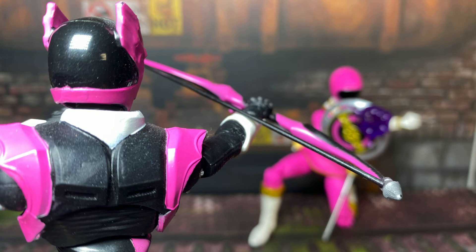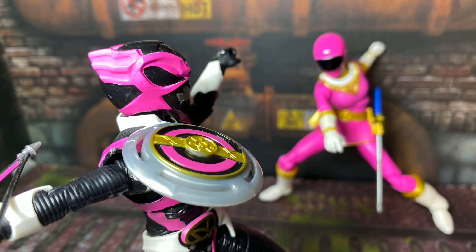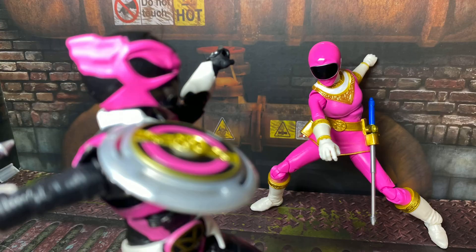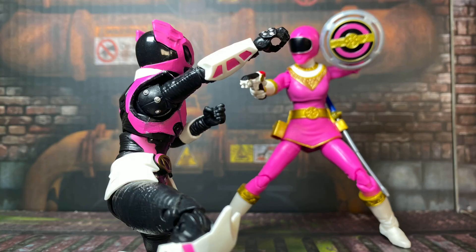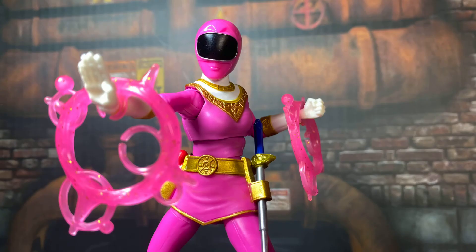Overall I have mixed feelings on this set. On the one hand, it's nice that anyone who missed out on MMPR Pink gets a second chance at grabbing her, but I dislike the double dipping, and I don't need another version of this figure — especially one with the same QC issues. The two heads and the cat are pretty cool additions, but it also sucks that right now this is the only way to get Zeo Pink, which completes a team. If I know Hasbro and the Lightning Collection, they love putting out single card releases of figures after they've already put them out in a two-pack.